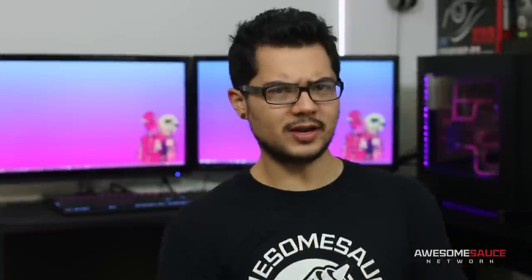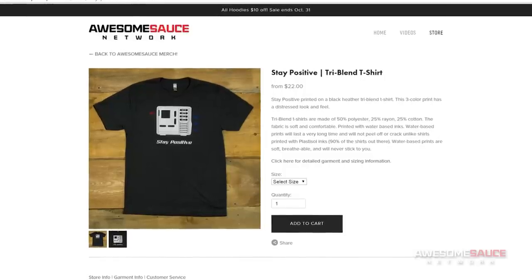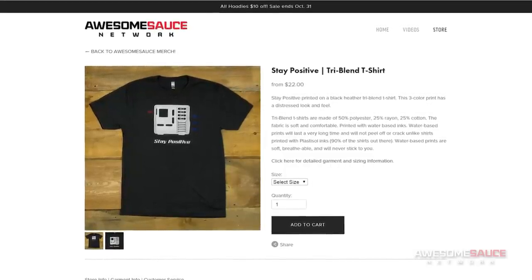But that's gonna do it for now, guys. Before you go, toss me a like on this video if you enjoyed it, and check out the Awesomesauce store for my new Stay Positive shirt. Also, feel free to bookmark my Amazon affiliate link and use it when you buy stuff — it helps me a lot.